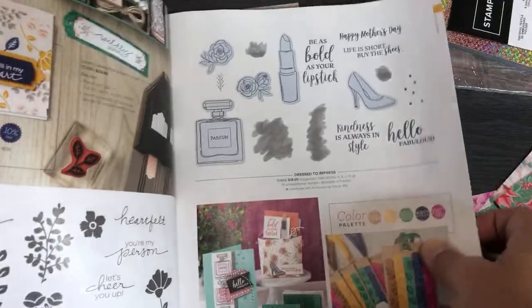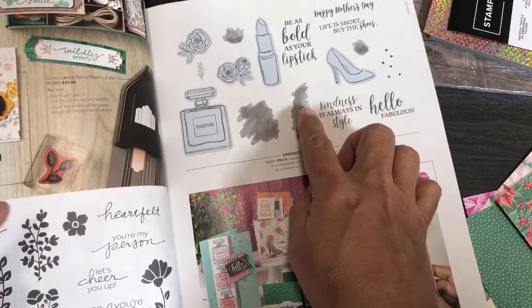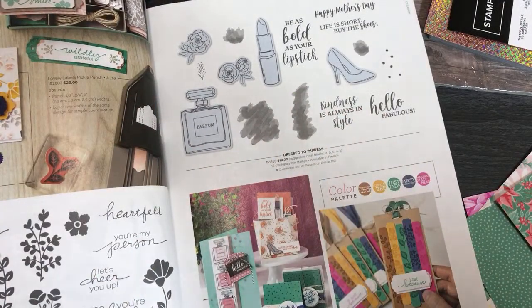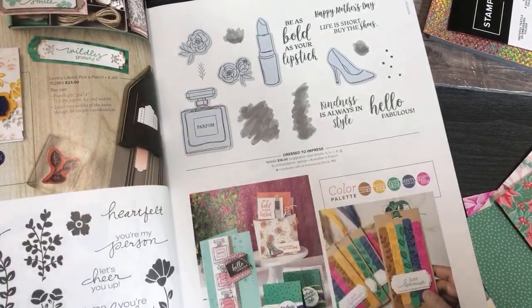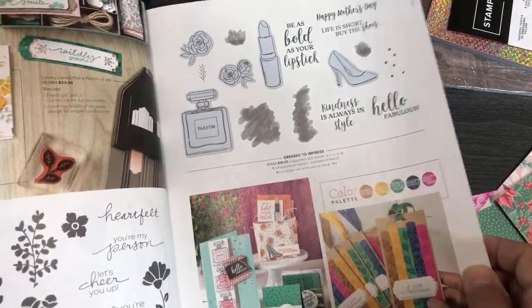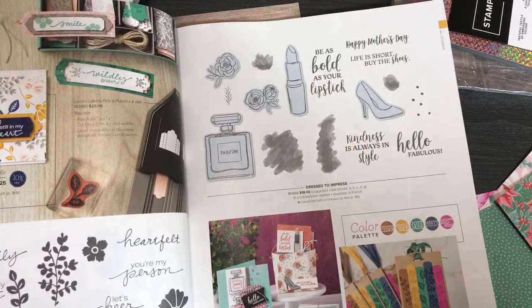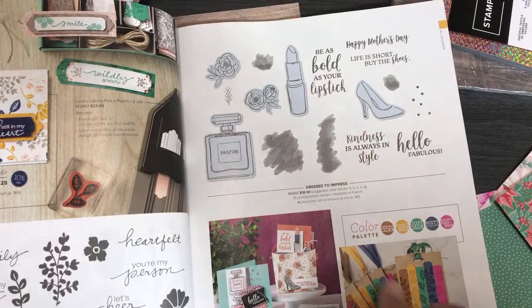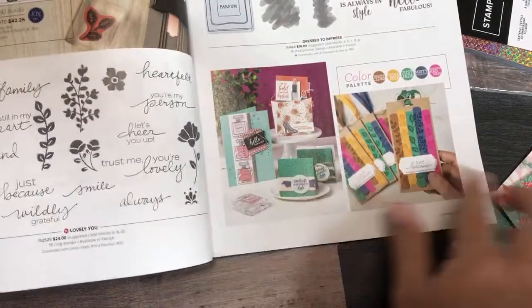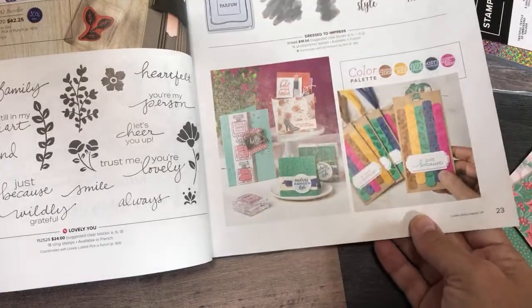Moving along — this is something you may have seen in our spring catalog called Dress to Impress. The designer series paper retired but not the stamp set itself, and it coordinates with the dies. I loved giving out lipstick pens — I made over 20 of those little 'be as bold as your lipstick' boxes with the little lipstick pens inside and gave them out. I did a tutorial on YouTube about that.